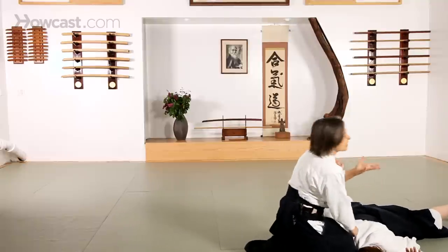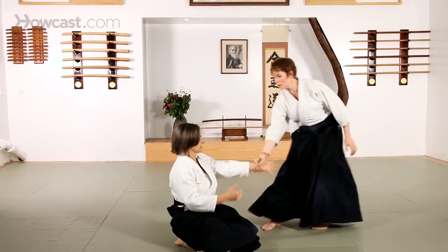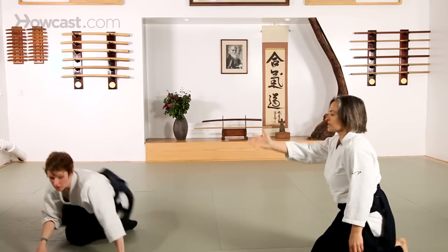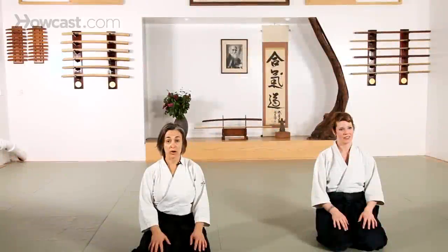There's the pin that you saw before. If she's standing up, this is called hamni hondachi. I do the same technique. She does an attack, I do the technique. That was suori waza and hamni hondachi.